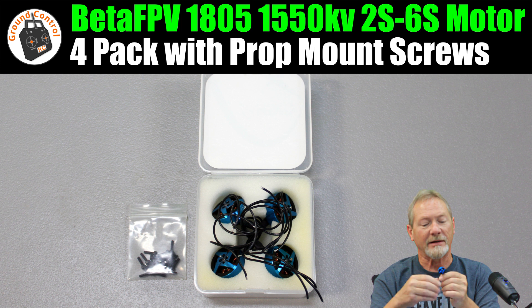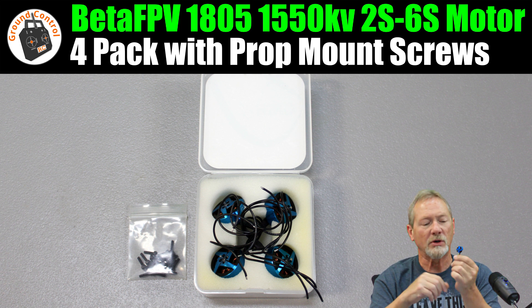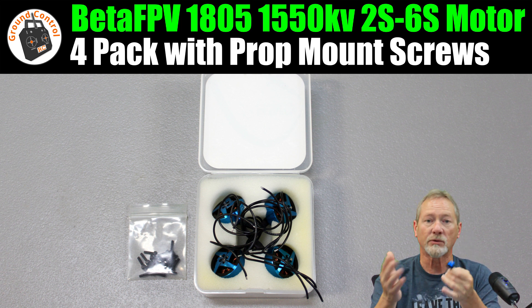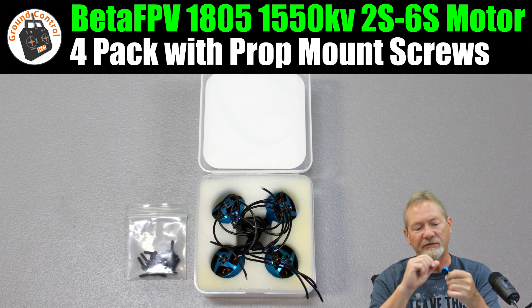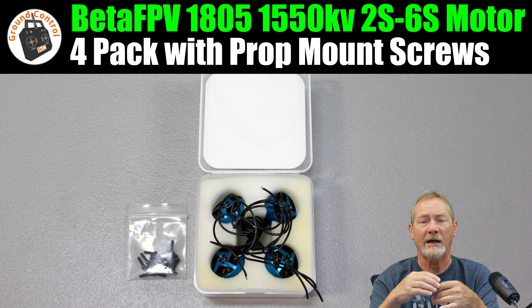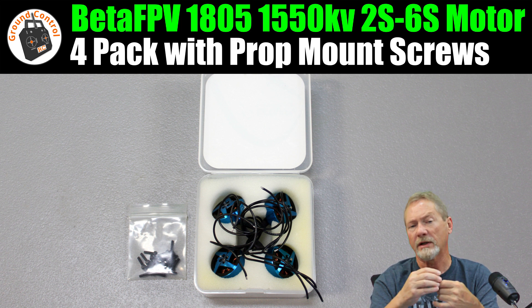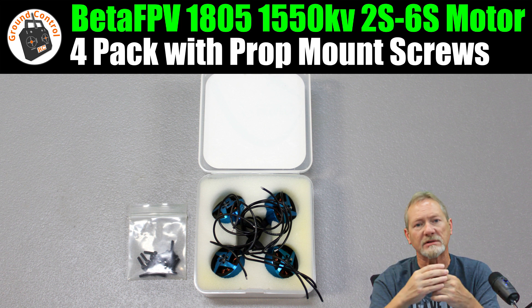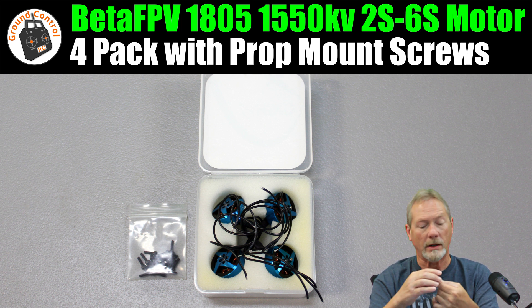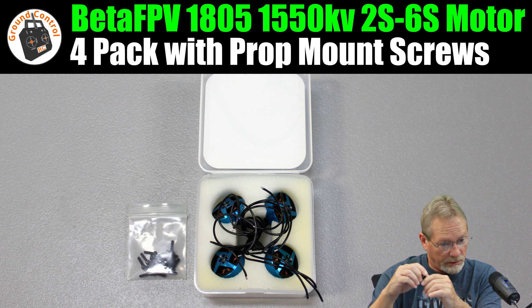This motor is very inexpensive for the quality you get — I think they are premium motors at a budget price. As a single motor it's $10.99. The four-pack is $41.99, which works out to about $10.49–$10.50 per motor, saving you about $2 over buying them separately.